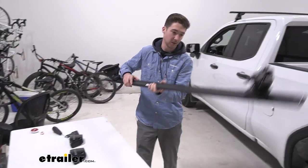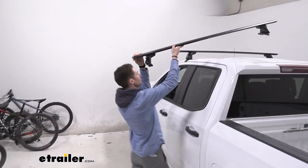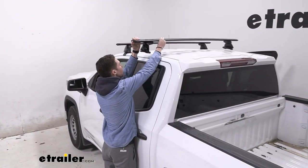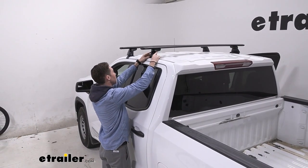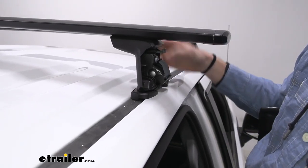Now we can fit our crossbar onto the roof of our vehicle, trying to do it as carefully as possible. The pads on the bottom should make it a little bit nicer on top of your vehicle, but we'll get it vaguely where we need to be and adjust it when you actually place the crossbars on top of the vehicle.